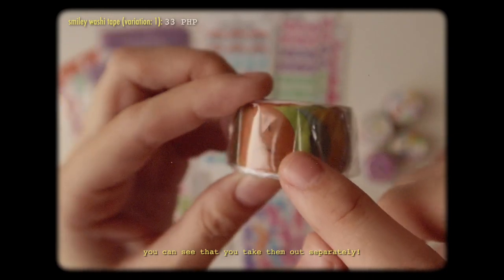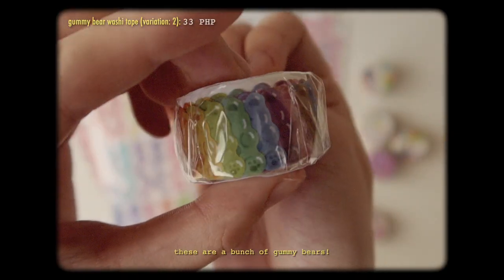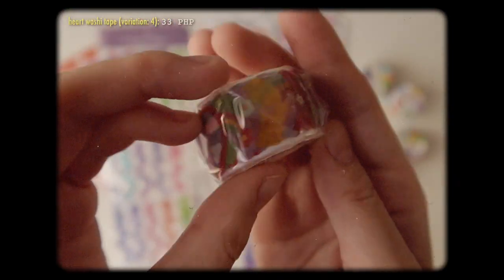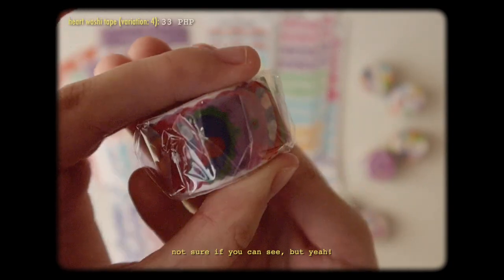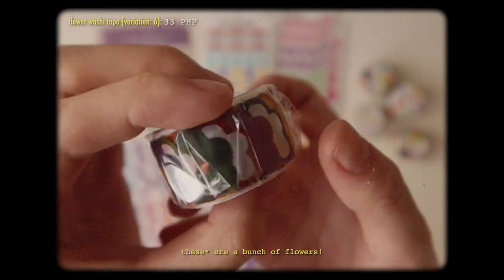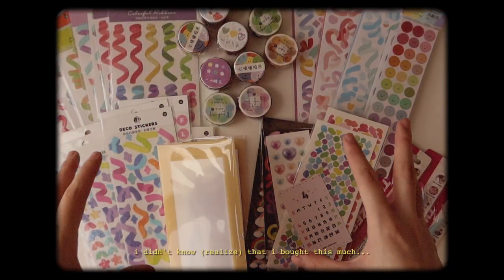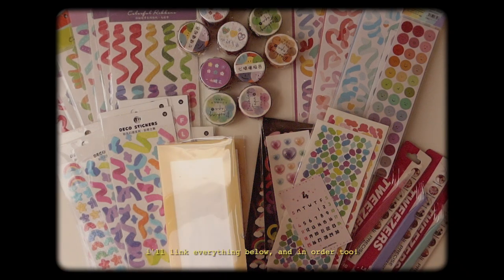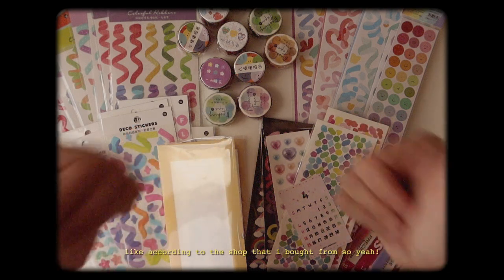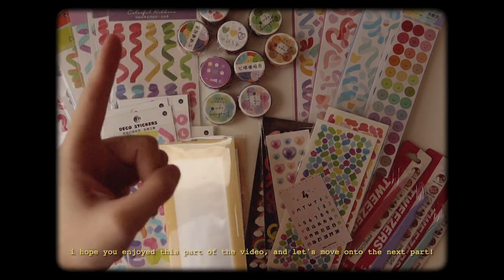These are a bunch of gummy bears. Hearts with cute designs on them. They're a bunch of flowers. This is everything that I got — I didn't know that I bought this much! I'll link everything below according to the shop that I bought from. I hope you enjoyed this part of the video and let's move on to the next part.